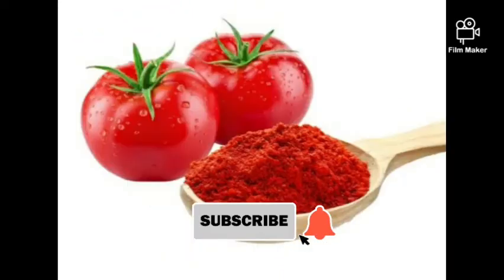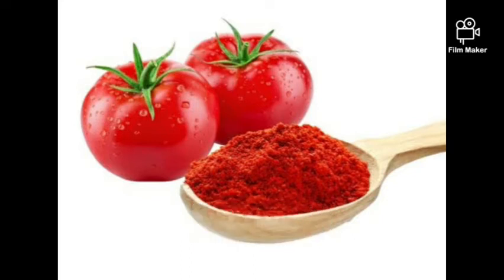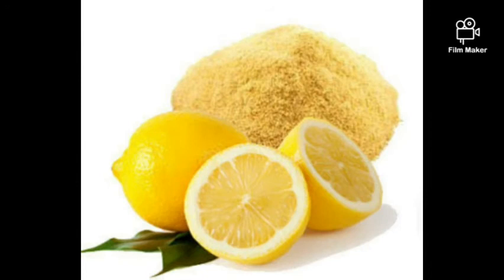Tomato powder is so good when used for face masks and soaps because it shrinks pores, acts as sunscreen, treats acne, controls oil, and gives fair complexion. It's high in vitamins A and C. You can use it to make oils, soaps, and scrubs. I wouldn't advise using it directly in cream because it oxidizes pretty fast.